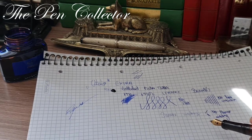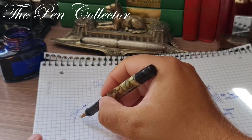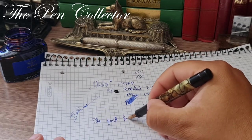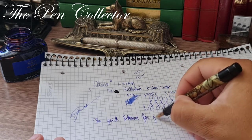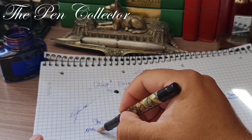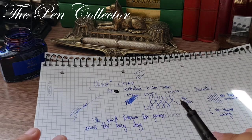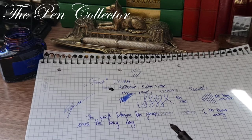Let me now write the quick brown fox sentence: 'The quick brown fox jumps over the lazy dog.'